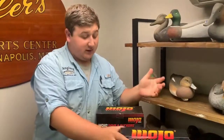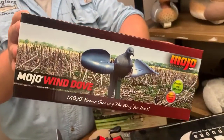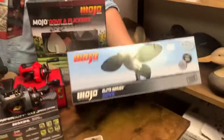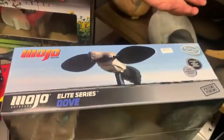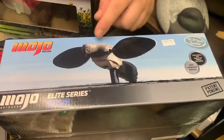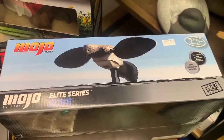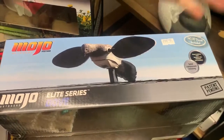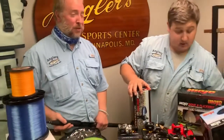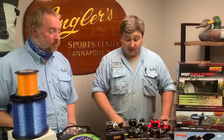We also have the standard Mojo Wind Dove — a good, cheaper option for some motion if the wind is blowing. We also have the Mojo Elite Series Dove. Those are very awesome. Everybody loves Mojo Doves — it's a staple for a dove hunter. These are fairly newer with their Elite Series. They're a lot better quality, better components, and they just look a lot more realistic than the standard Mojo Dove. So those are some good ones you want to get ready for this upcoming week.